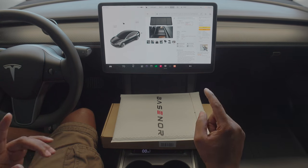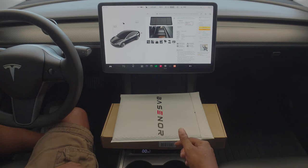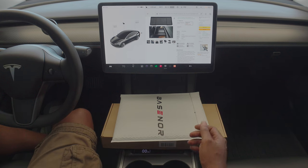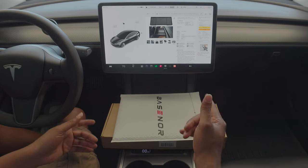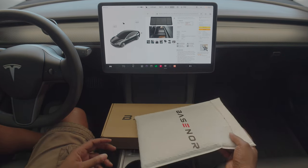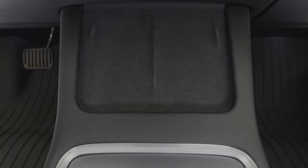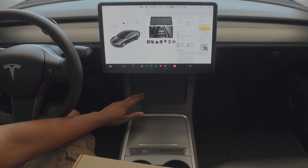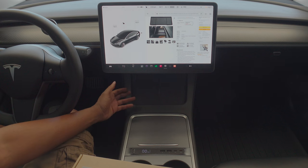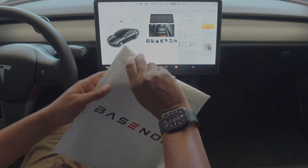What's up everybody, this is Ken. I am back with two accessories from Basenor — they sent them to me because even though they're simple, I think they do have a purpose. One of them is a silicone pad cover for your wireless charger. This will be for 2021 through 2023 Model 3s — not the Highland — and also the 2020 through 2024 Tesla Model Y.